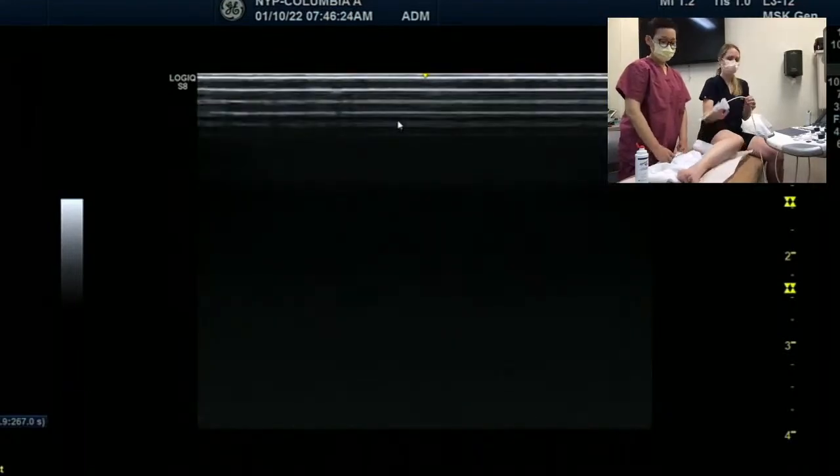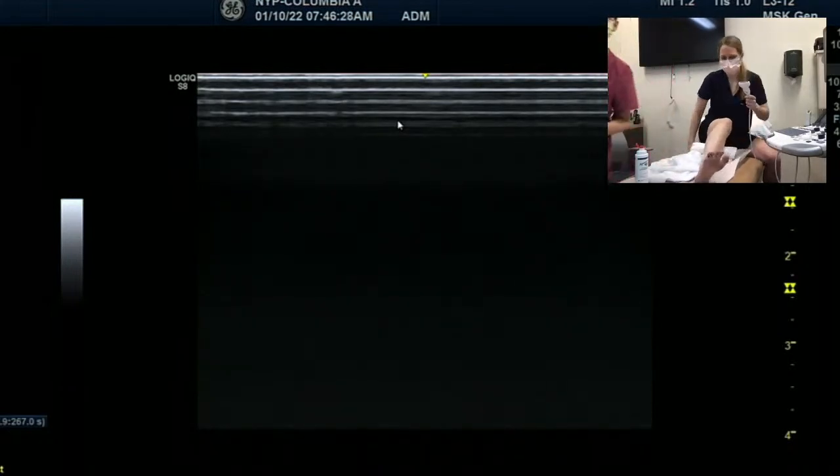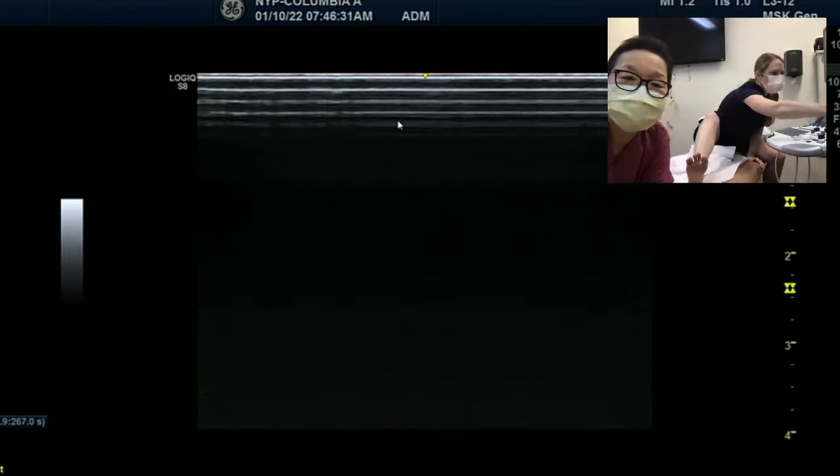I think we learned new things today. This is the end of today's scanning. I will see you guys next week. Thank you.